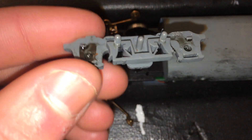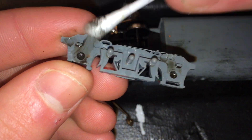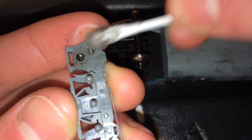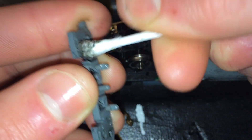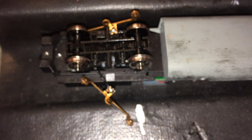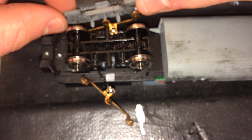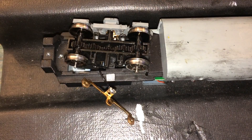I was about to reassemble the locomotive when I saw this — the inside of one of the truck side frames is covered in gear grease. Make sure that's cleaned off really well. I would not use rubbing alcohol on the sides of the trucks because they are painted — this specific model is lightly weathered and that would strip it off. But you can pretty much use rubbing alcohol everywhere else.